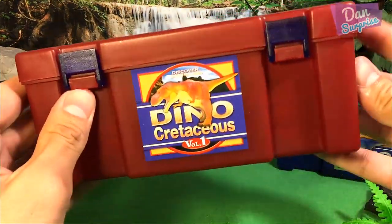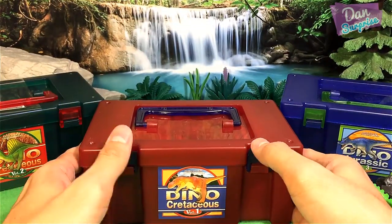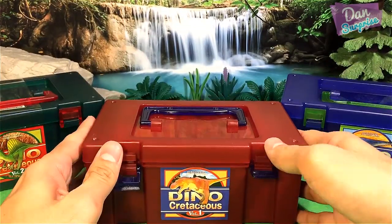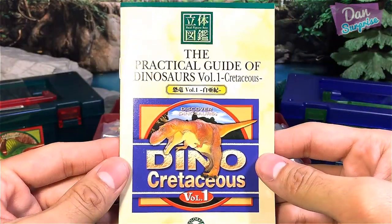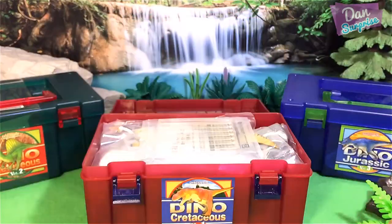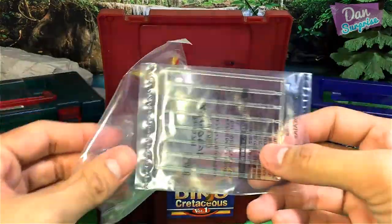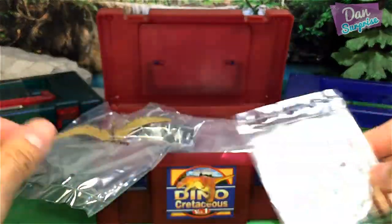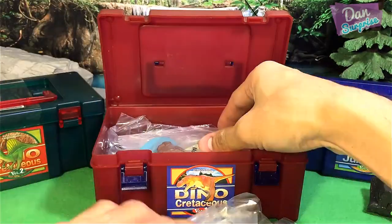Each box actually comes with this super cool container. Let's just open this up right now. It comes with a Practical Guide of Dinosaurs Volume 1 from the Cretaceous Period. As you guys can see, this set comes with little sticks for you to hold the figures together. Really, really cool.